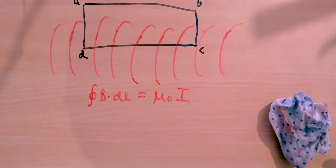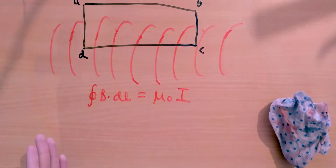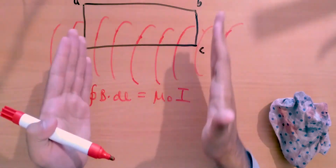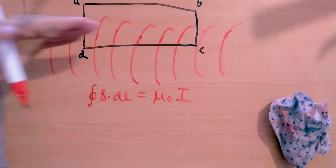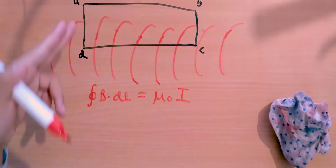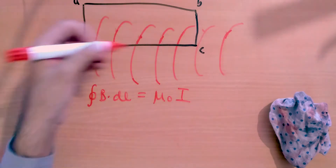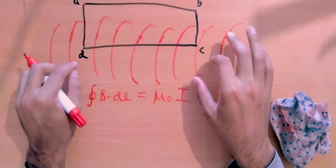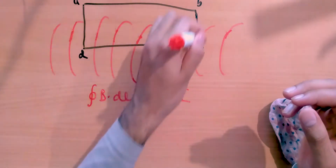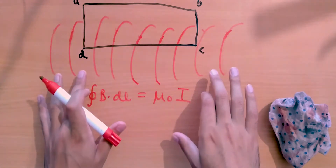The magnetic field along BC and AD is also zero, because there are no magnetic field lines traveling in that direction — all field lines are either parallel going through the solenoid or returning from outside, so none are parallel to AD or BC. Therefore, the magnetic field along AD and BC is zero. What's left is only segment DC.